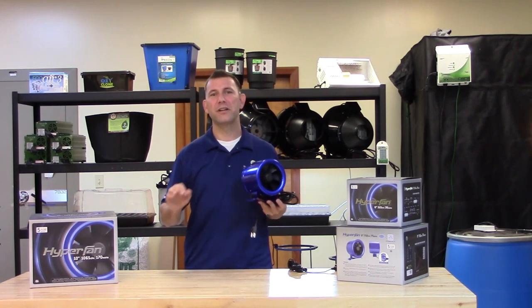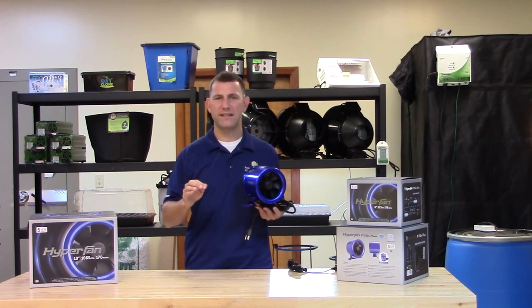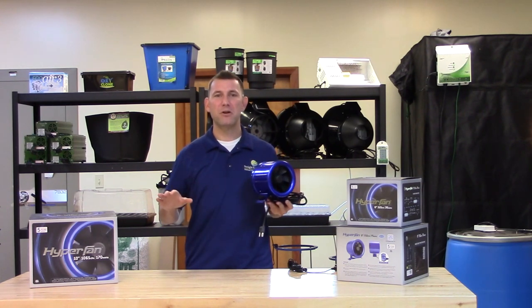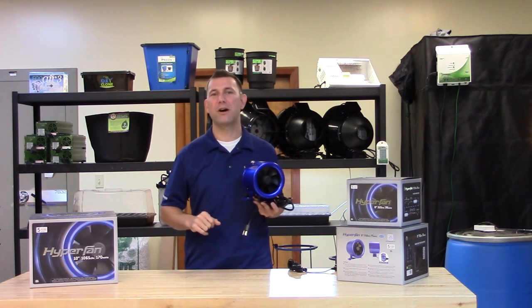The state of the art, digitally controlled EC lets this fan be reliable, long lasting, quiet, and most importantly use less power. The housing and motor make this fan compact, lightweight, and at the same time very powerful and quiet.